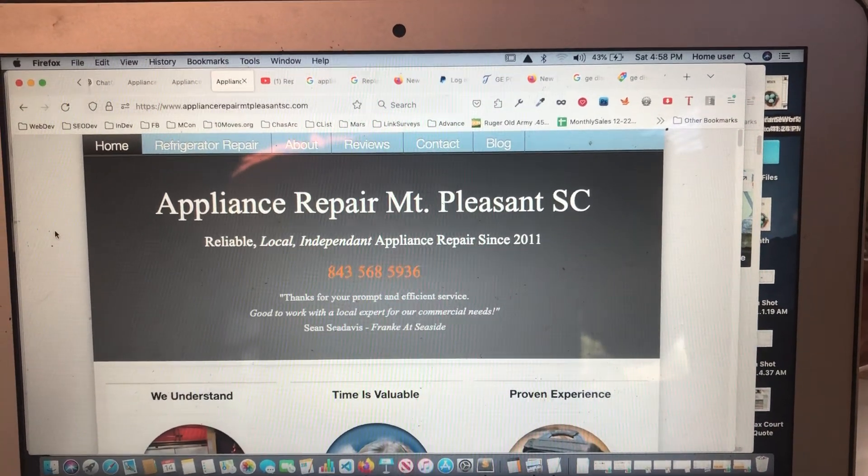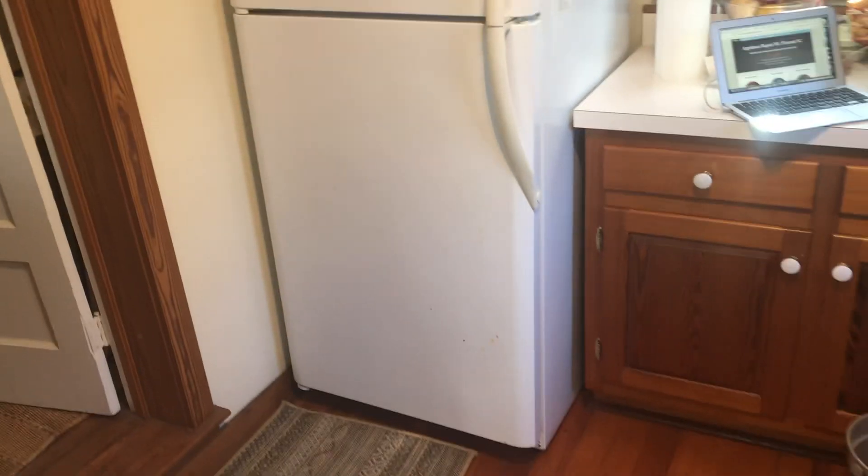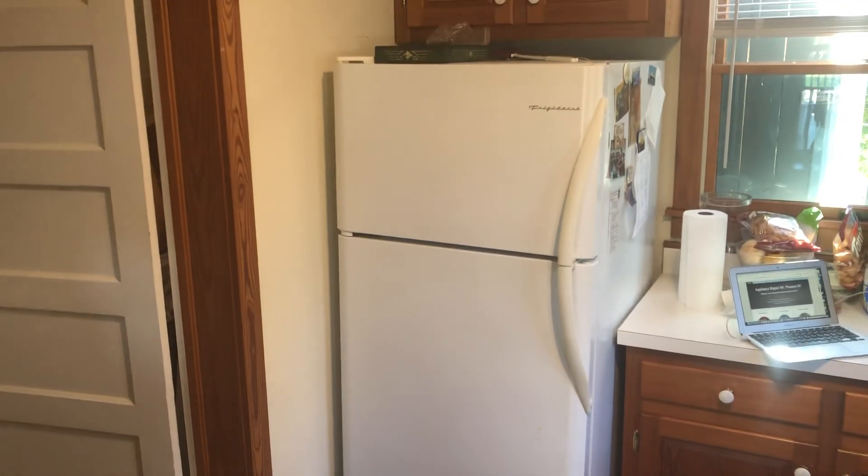Hi everyone, once again it's Brett with Appliance Repair Mount Pleasant SC. Today I've been called out to look at a refrigerator for one of my long-term clients out here in Sutherlands Island.